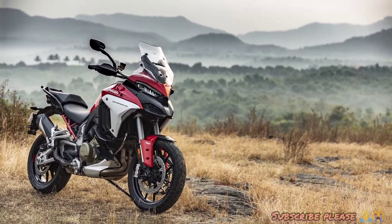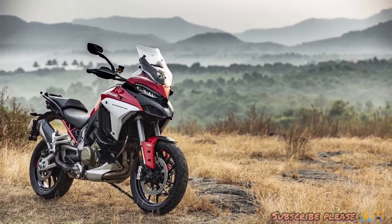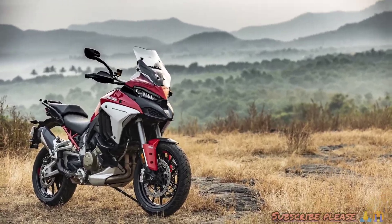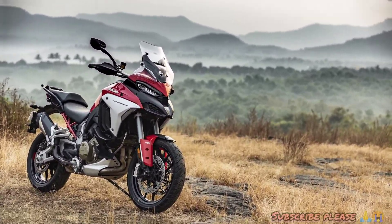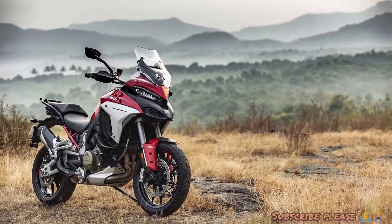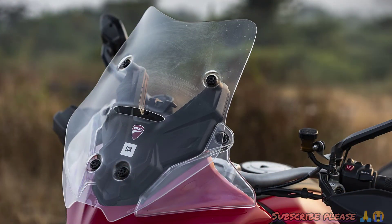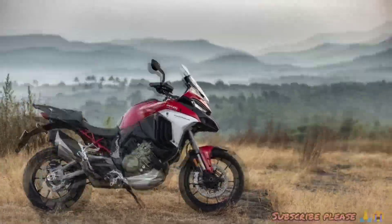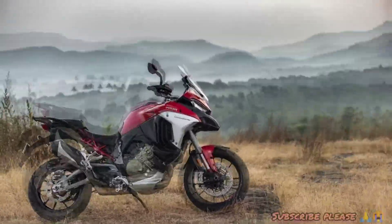Hello everyone! Welcome to my new class. I'm going to show you the Ducati Multistrada V4. Why are we talking about the Multistrada on this channel? I'm going to show you the Ducati Multistrada 950 and the V4 version of the Multistrada. I'm going to show you a new bike.